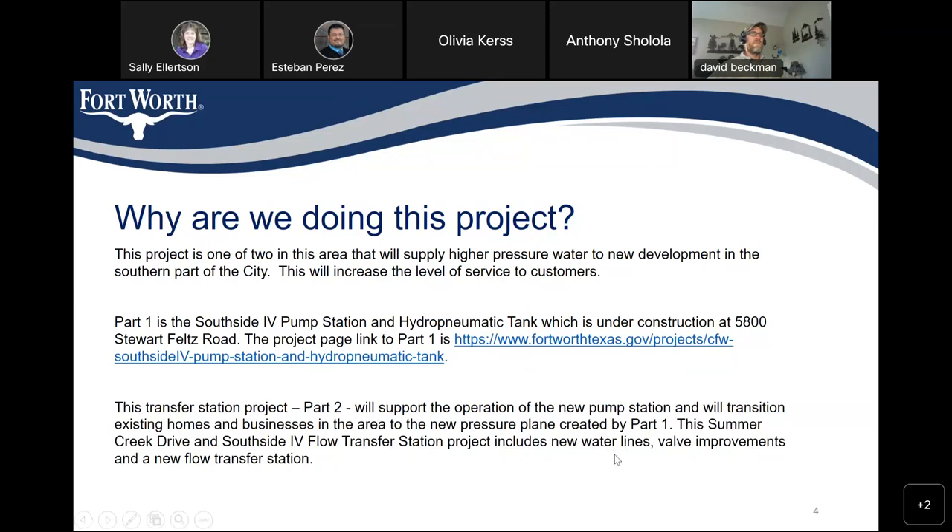The project we're talking about today is for a transfer station — it is Part 2 — and it will support the operation of the new pump station and will transition the area to the new pressure plane created by Part 1. This Summer Creek Drive and Southside 4 Flow Transfer Station project includes new water lines, valve improvements, and a new flow transfer station.